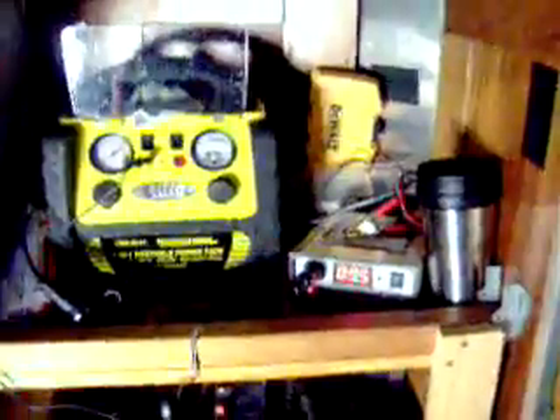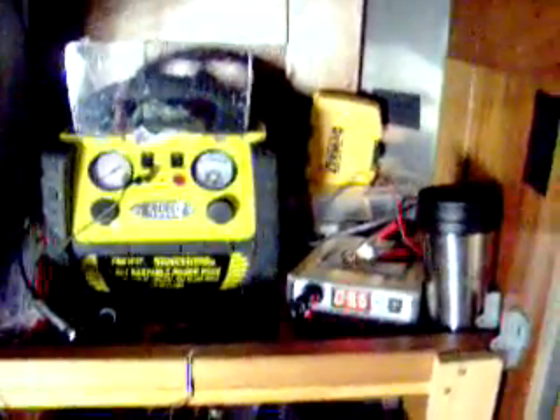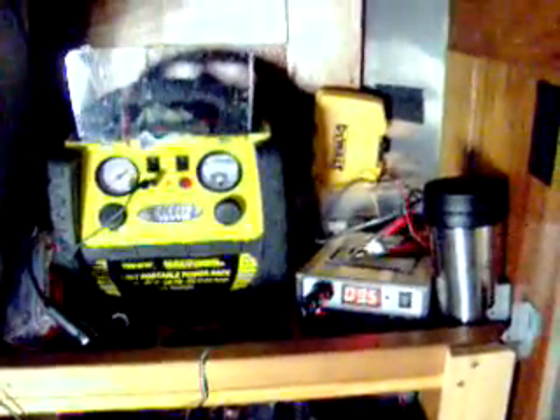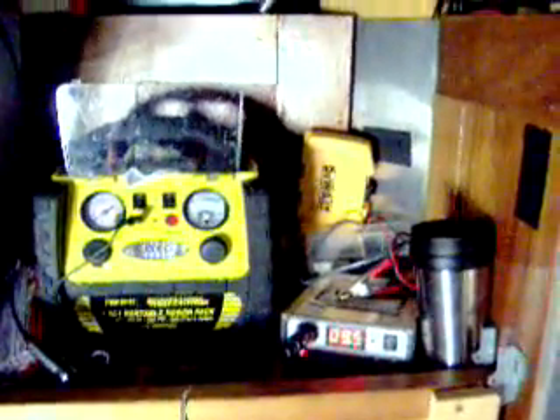What I've been experiencing with the actual power output I'm getting out of those panels — I think you could run one of these boxes with two panel kits, because it still runs a little weak with four panels.